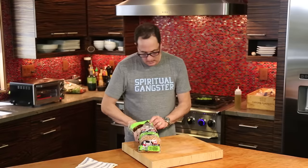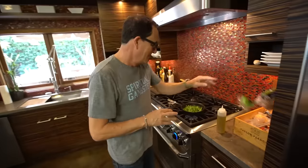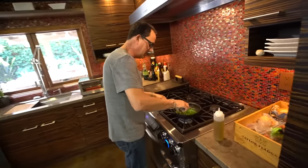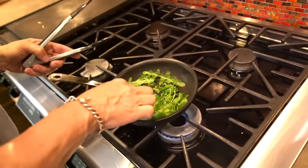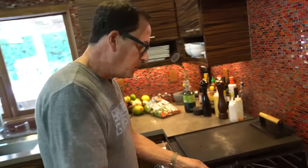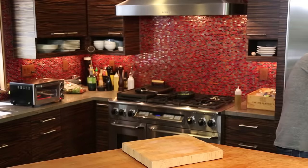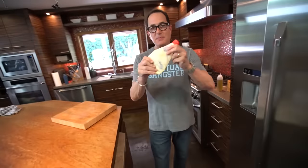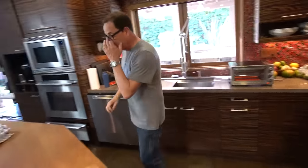Now I need some mayo for this. I can't wait till you see what's going in this. This is all the Japanese mayonnaise that I've got left. It's like a real disaster around here. Dangerously low. I don't like it.